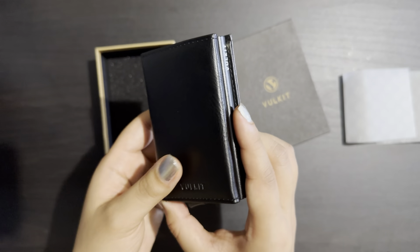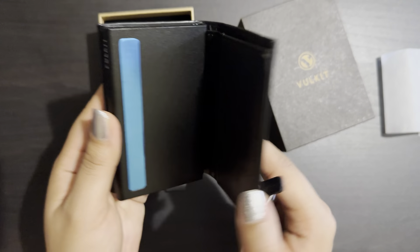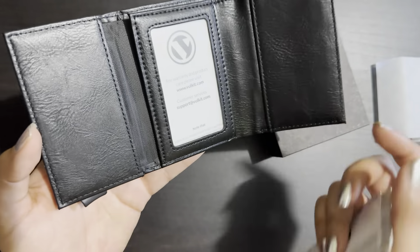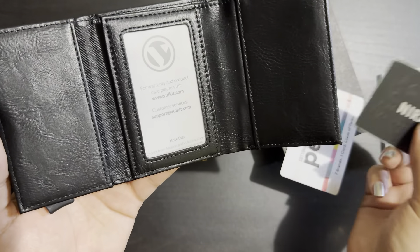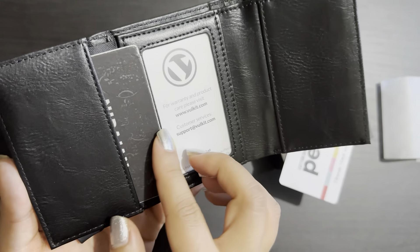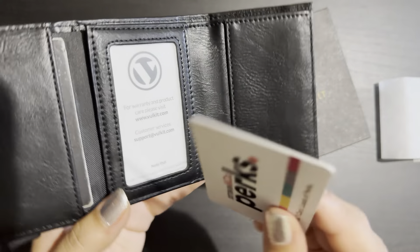When we open the wallet, if you don't want to keep cards in the pop-up section, you have a space here and a space here as well to keep cards. I'm going to demonstrate — I'm keeping a card here and keeping another card here.